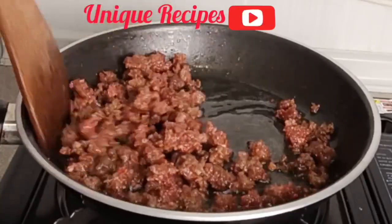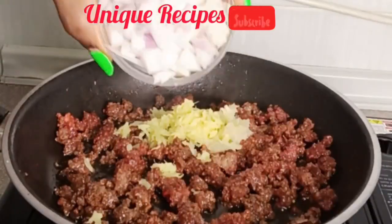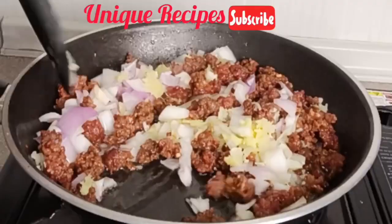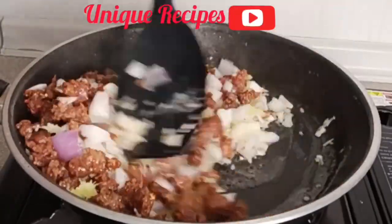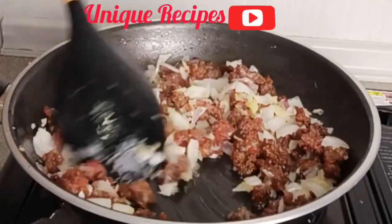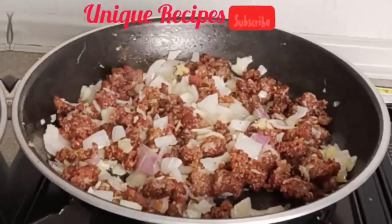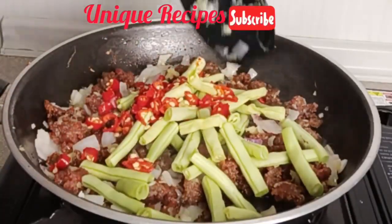Once your meat is 95 percent cooked, add in garlic, ginger, and onion, and stir fry for two minutes. Next, add in green beans and chili pepper and stir fry for one minute.